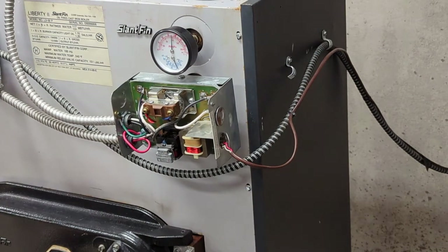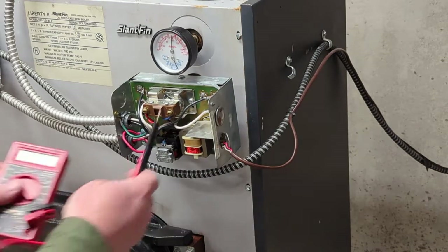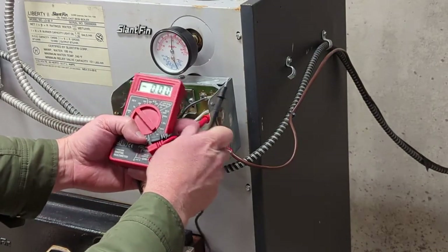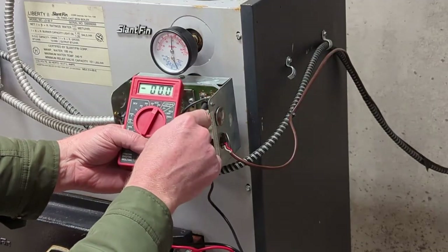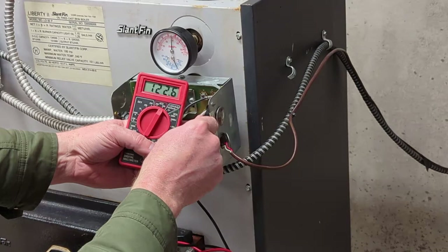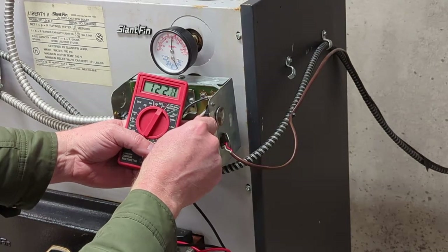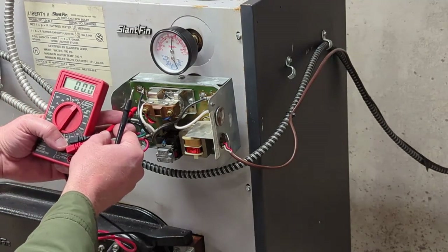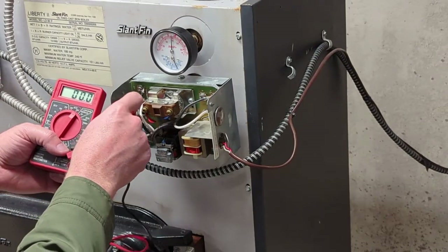I've got the power on right now, so you've got to be careful — there's live electricity in there and you could electrocute yourself. First I want to see what's going on. I hear my boiler kick on every once in a while, but there's no heat getting upstairs. If you look at the meter, you can see I've got power coming into the aquastat, which is good.